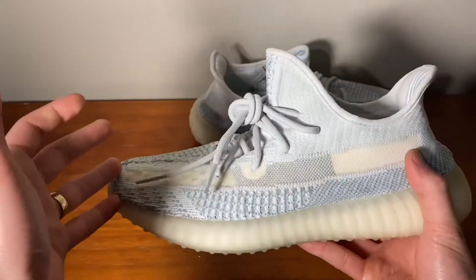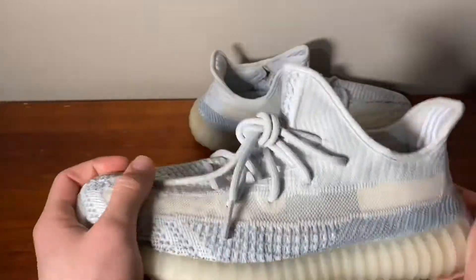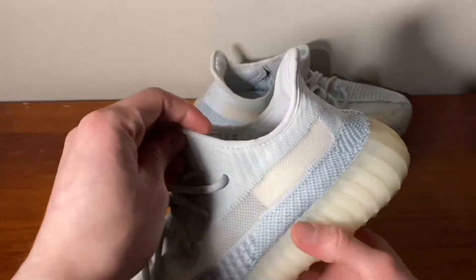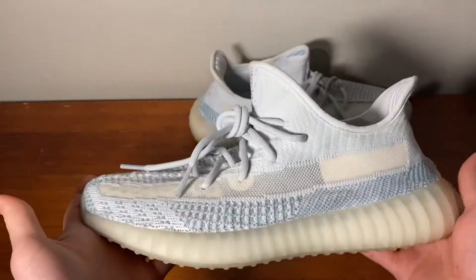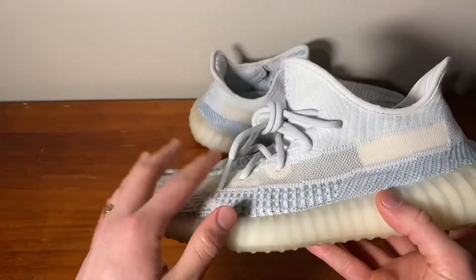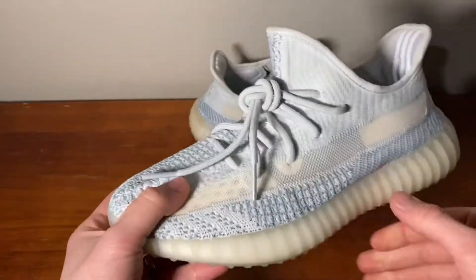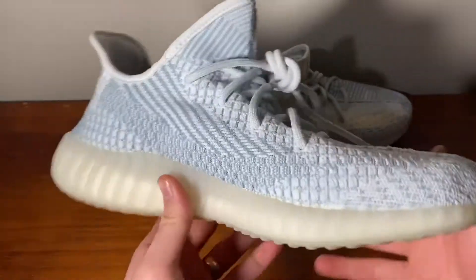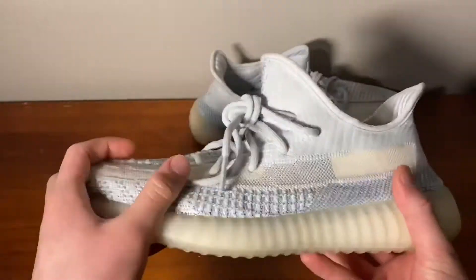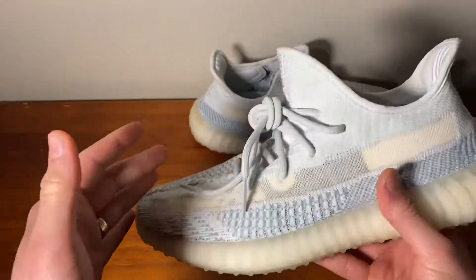I originally had these when they first released — I got them for retail and resold them. I needed the money at the time, but now I have them back and I'm really happy to have this pair. It's a nice mixture of light and baby blue in a static prime knit upper with white too. It's a really nice take on the Yeezy silhouette — kind of a V2 blue tint vibe. This isn't technically the V2 blue tint, but it's like a static and blue tint had a baby.